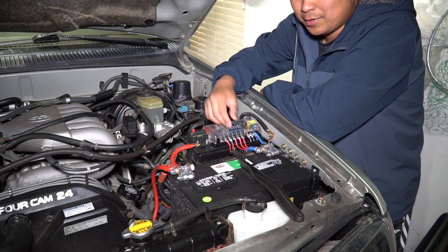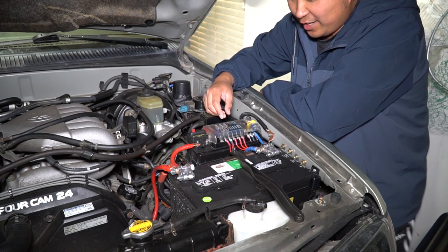Along the fender here I have my relays for all the individual circuits that require a relay — so things like my light bar, my rear light bar, my bumper light bar, and a couple of other things.